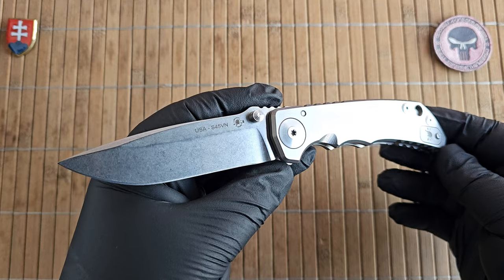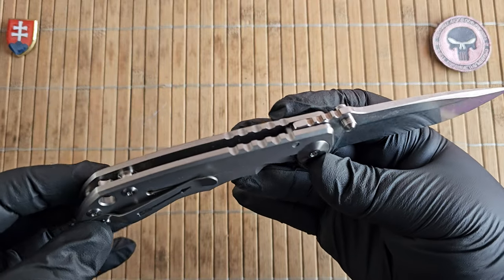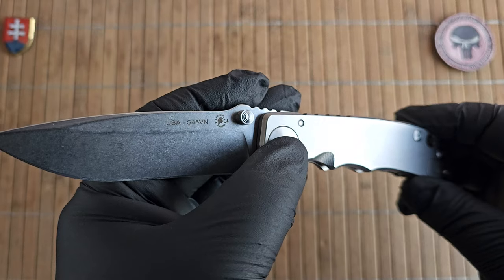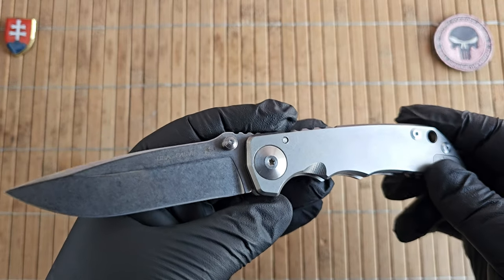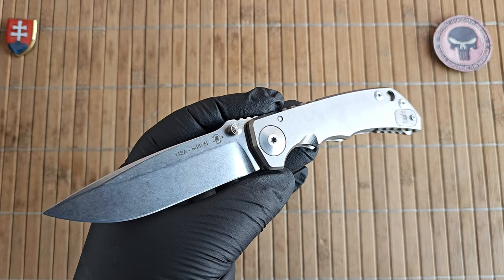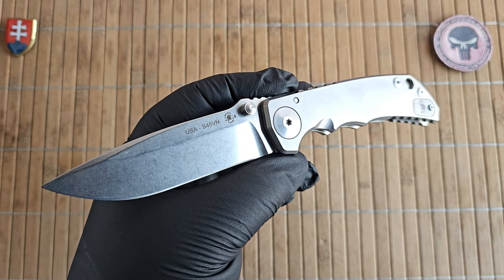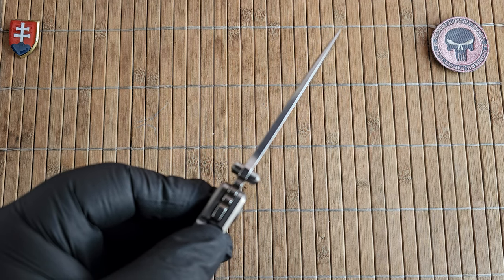This version was designed for Spartan Blades and features a full titanium construction — only the blade, pivot screw, and blade stop are made out of steel. The specifications: overall length is 22.7 centimeters or 8.9 inches; blade length is 10 centimeters or 4 inches; blade width is 2.6 centimeters or 1 inch; thickness is 4 millimeters or 0.15 inches.